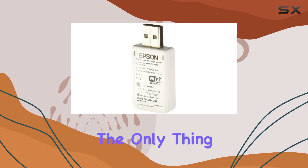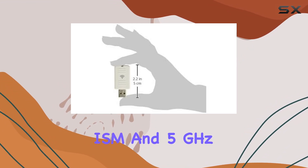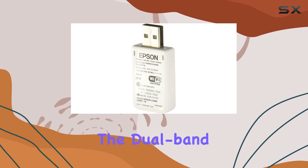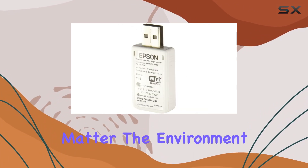But speed isn't the only thing on offer here. The LPAP-10 operates on both the 2.4GHz and 5GHz bands, giving you flexibility and reliability in your wireless connections. The dual-band functionality helps minimize interference, ensuring a stable connection no matter the environment.